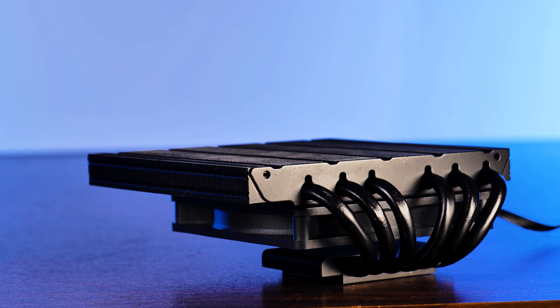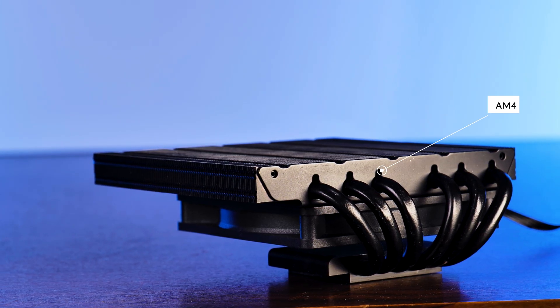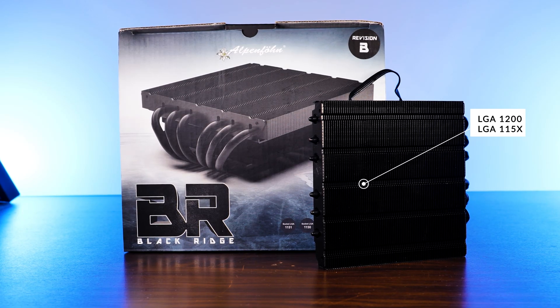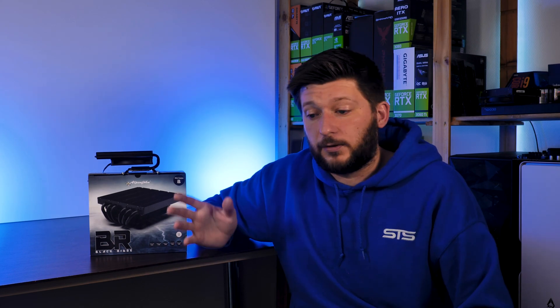On the compatibility side of things, the Black Ridge can be installed on top of an AM4 socket on AMD's side, and on every LGA 1150 and 1200 on Team Intel. As for now, I'm not aware of any LGA 1700 upgrade kits, but who knows.